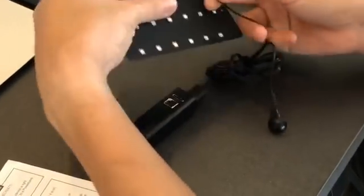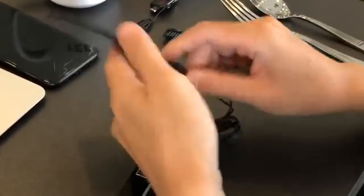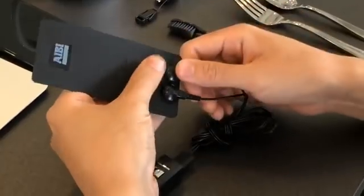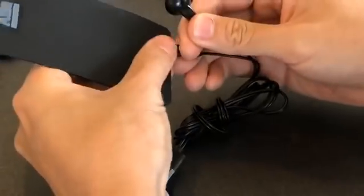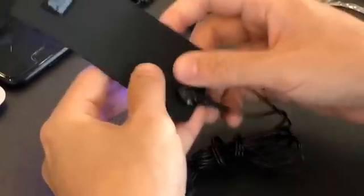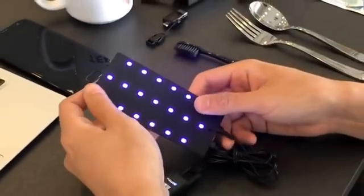Once you plug it in, connect the two ends to the module itself. Now if you see that it's not turned on, you probably plugged it in wrongly. So there's a positive and negative side, so make sure you connect it properly in order to get the device working. Plugged in properly, device is working — you can see the LED lights are turned on.